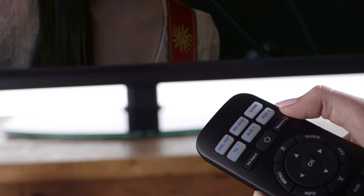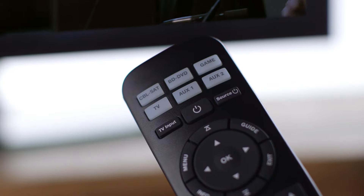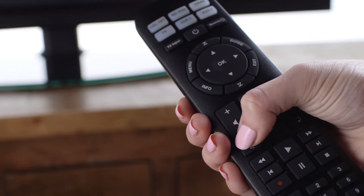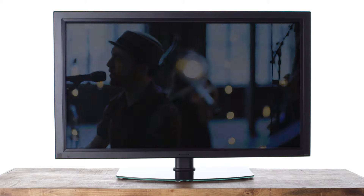If your TV turns off, you have found a working code. If not, hit volume up, then try source power again. If all six lights blink, you have tried all the codes for your brand. You can press volume minus to try them again. Repeat these steps until your TV turns off.